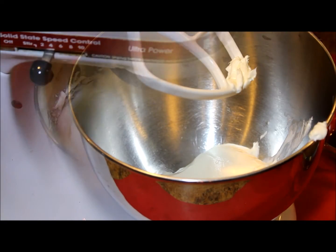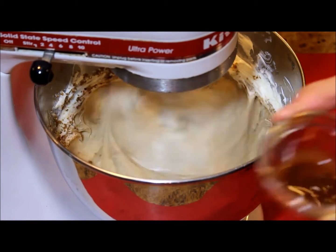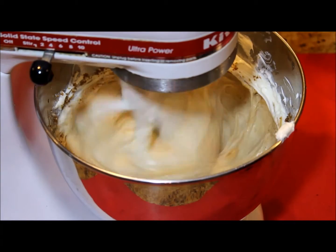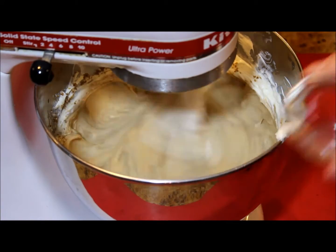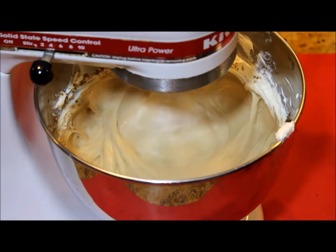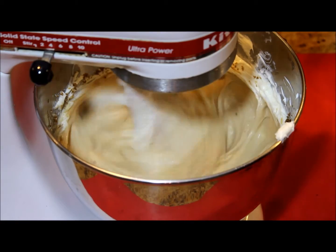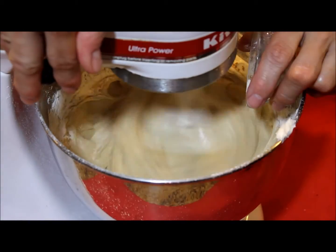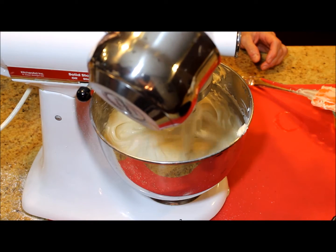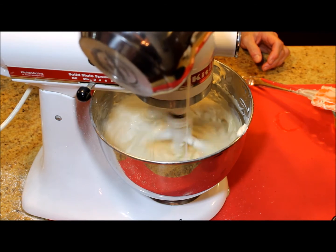Using a stand mixer, a hand mixer, or even a fork, I'm going to be mixing the 4 bars of cream cheese with the sugar, the vanilla extract, the almond extract, and the all-purpose flour. While I was mixing those ingredients I was warming up the heavy whipping cream, and I'm going to pour it very slowly into the mix.